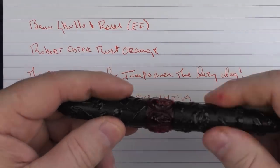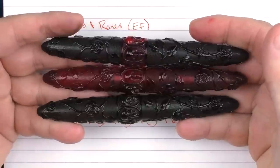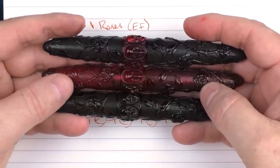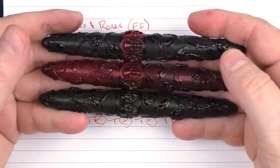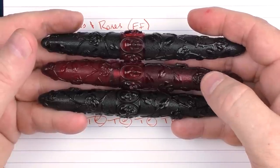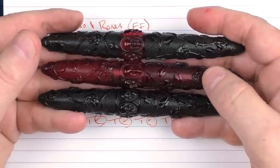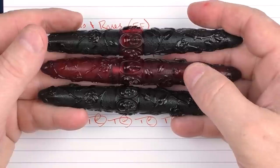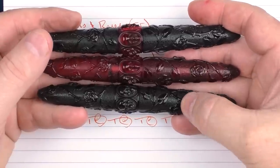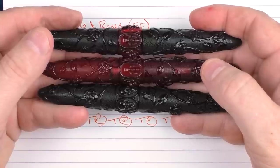So there we have the Bennu Skulls and Roses — all three models. I think they are something interesting for the price and a decent value, and an interesting addition to the Bennu lineup. Don't forget to use the link in the notes below to the Google form in order to win one of these pens for yourself. I'll be giving away the Red Rose as well as the Crow version. Until next time, thanks for watching and I'll talk to you later.